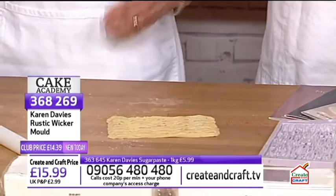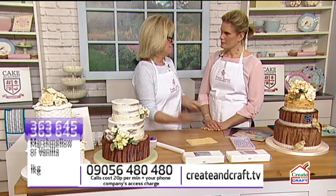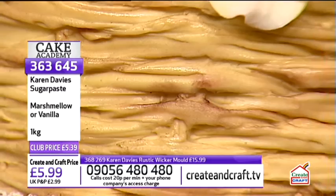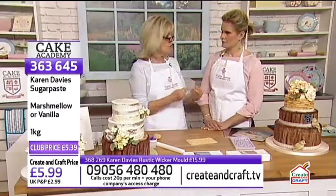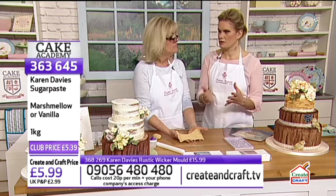If you haven't got Karen's sugar paste, you can add CMC tylo powder to other paste to firm it up enough to use, though the amount varies depending on the paste. Some sugar pastes are softer than others. But if you can, use the proper paste — right paste, right mould sets you up for success.